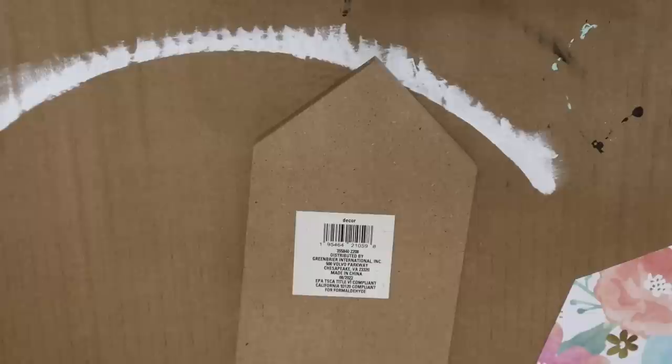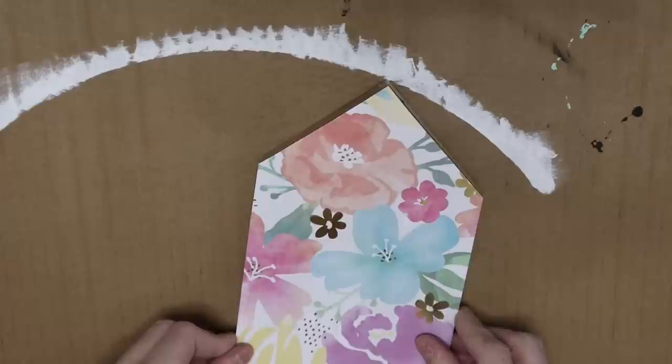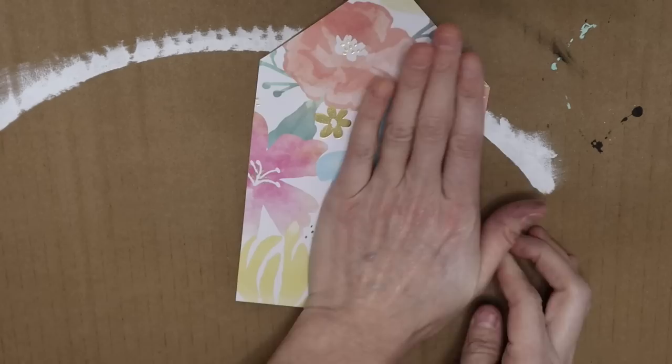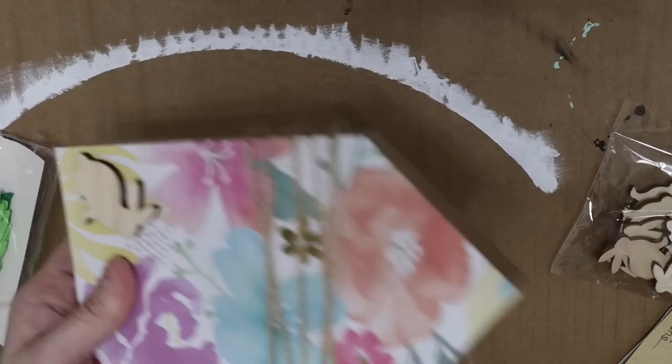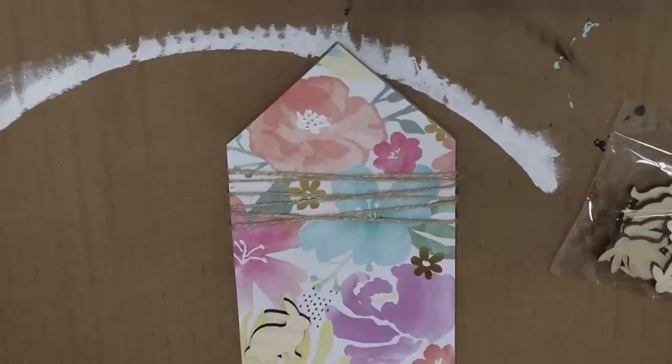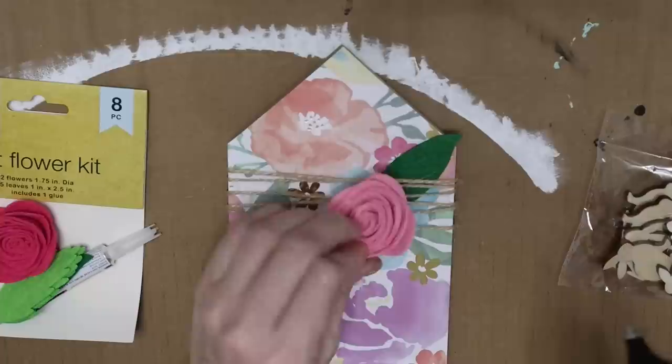For the next DIY I'm using a wooden house from Dollar Tree. I'm using my glue stick to adhere scrapbook paper from Michaels right to the top of the wood piece — no need to pull the tag off since you won't see it. I have some fun embellishments: little wooden bunnies and a felt flower kit. I glued a bunny to the bottom, added some twine wrapping and tying it — Dollar Tree twine from the car section gives you a better deal — then grabbed a pink flower and some leaves. It turned out absolutely adorable.